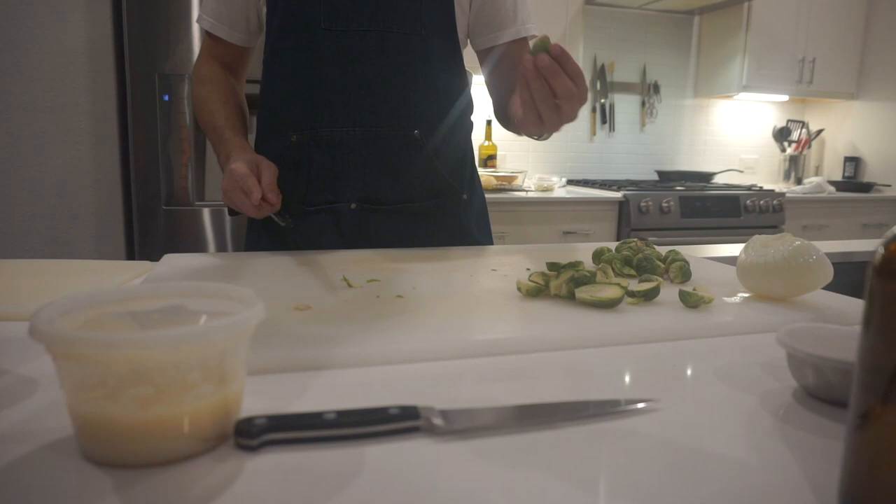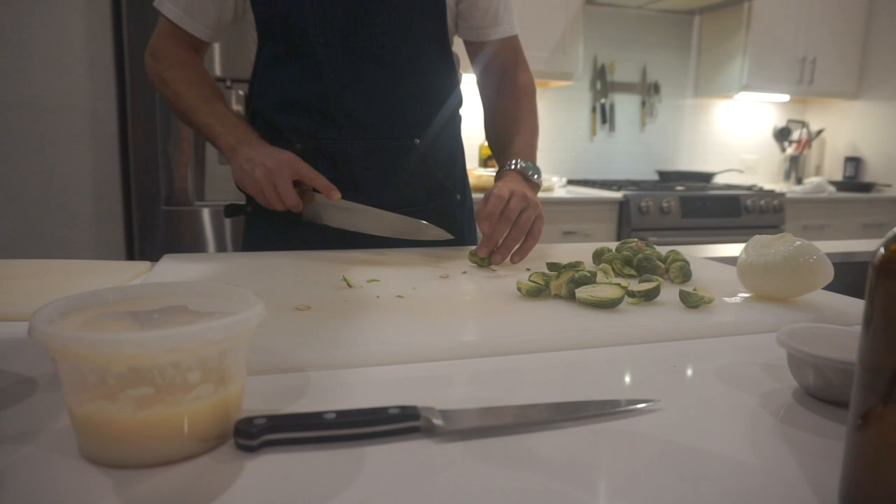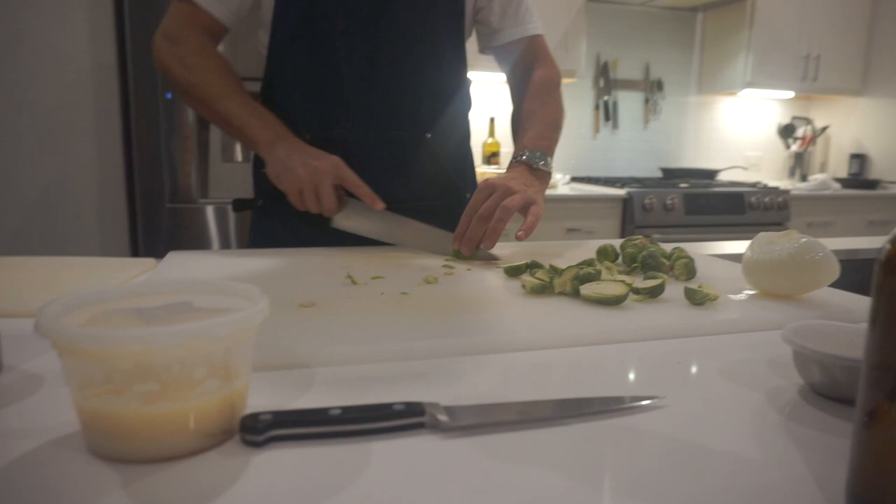You cut the ends off the brussels sprouts, and I wondered why since it literally says 'ready to use, washed.' Yeah, but I just don't like that brown stuff on there, so I just shave that off and then cut them in half. You don't have to — I'm a perfectionist.